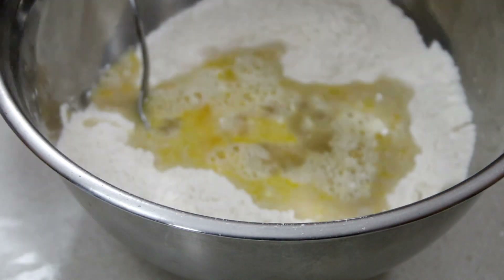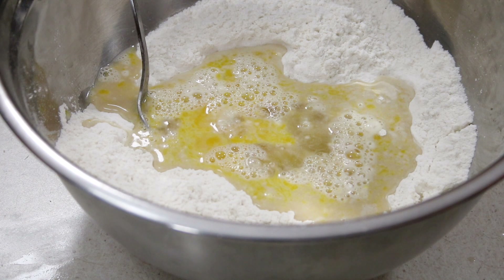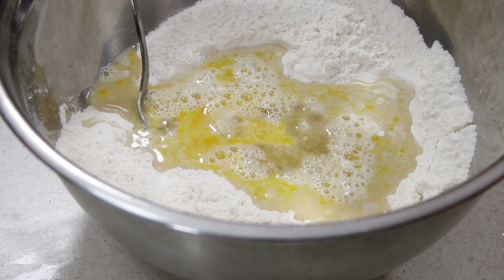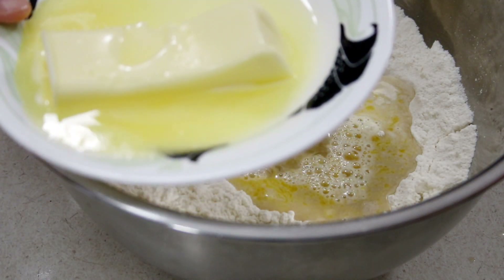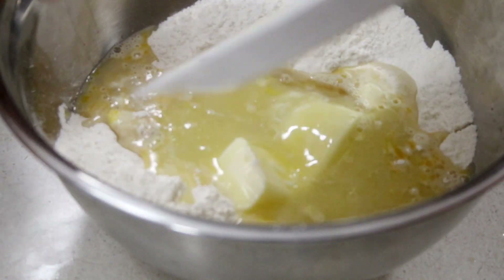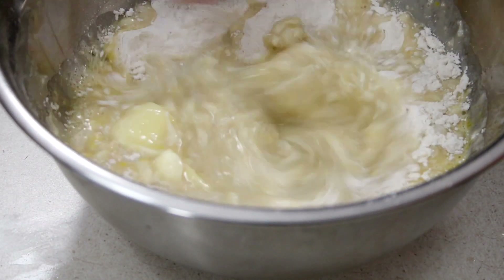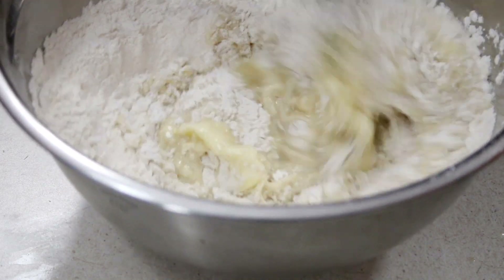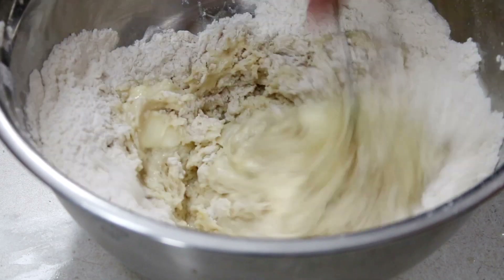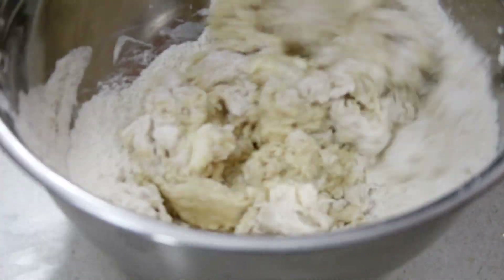I have six tablespoons of unsalted butter that I've popped into the microwave for about 45 seconds — it's sort of softened and sort of melted. As usual, I tend to pop it in to soften and it ends up melting, but this is what home cooking is all about — using what you have. We're going to mix everything together until it becomes a nice shaggy dough, using a spoon to incorporate everything.